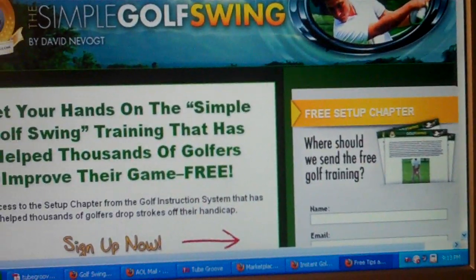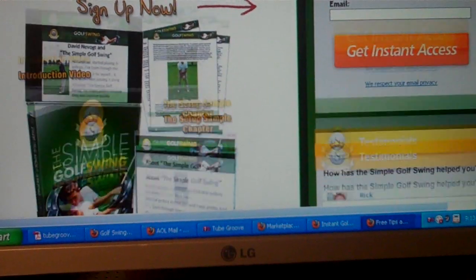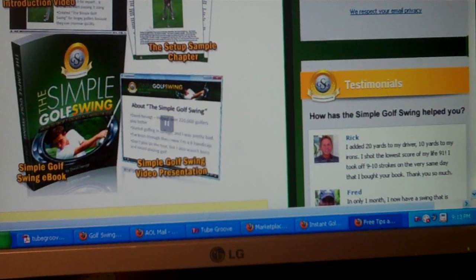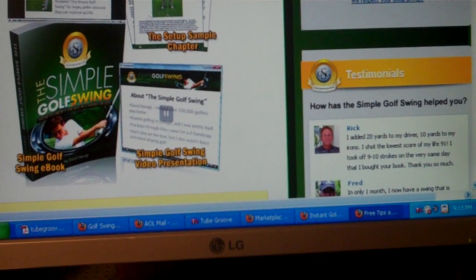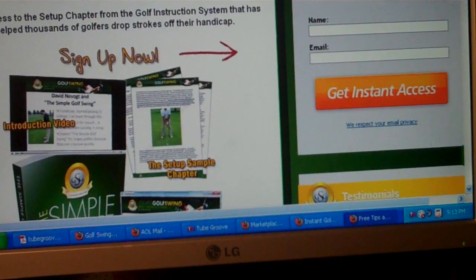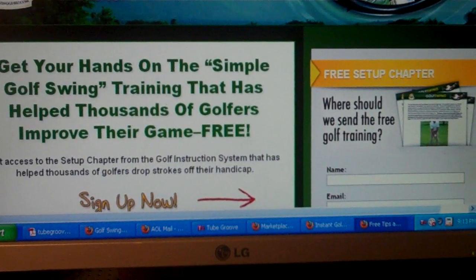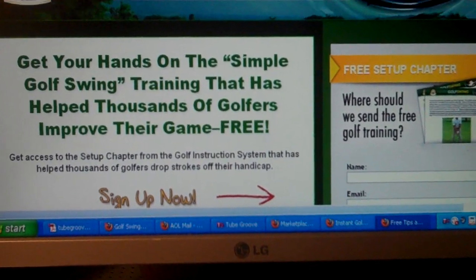Right on the very beginning it'll start off with an introduction video, a sample chapter — there's a golf swing e-book and a video presentation. You can just sign up on the side here and get instant access. Free golf training, all about the Simple Golf Swing and how to increase your distance and get it much more accurate.